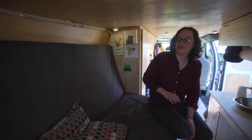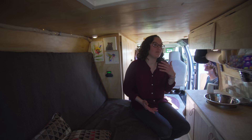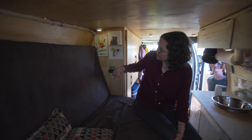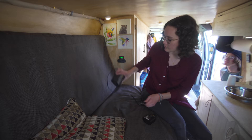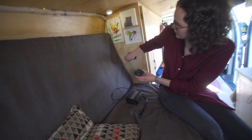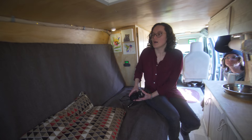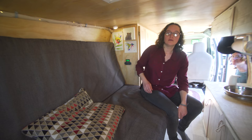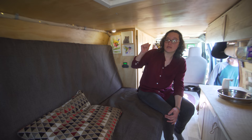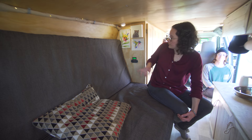We also just installed a house battery, which has made it a lot easier on our starter battery. We didn't want to keep using that to recharge our phones, laptop, and batteries for the puck lights. It's an AGM battery right underneath the bed. We have 12-volt plugins that we use with small inverters — a 300-watt inverter or a little 75-watt inverter. The battery is about 92 amp hours, which is enough since we're not running huge appliances. We charge the house battery using a solenoid isolator with our starter battery, and right now we're at 12.8 volts.